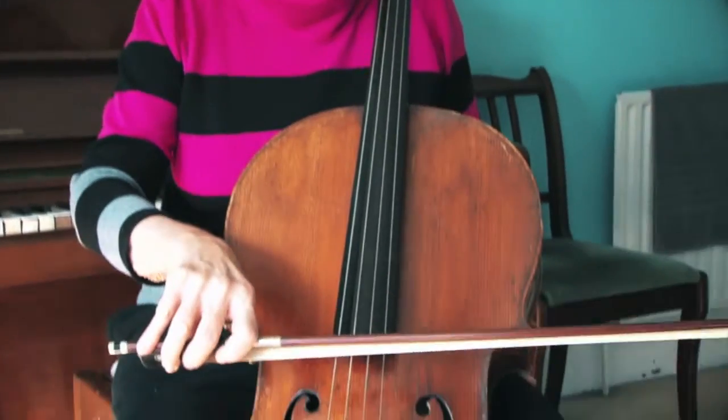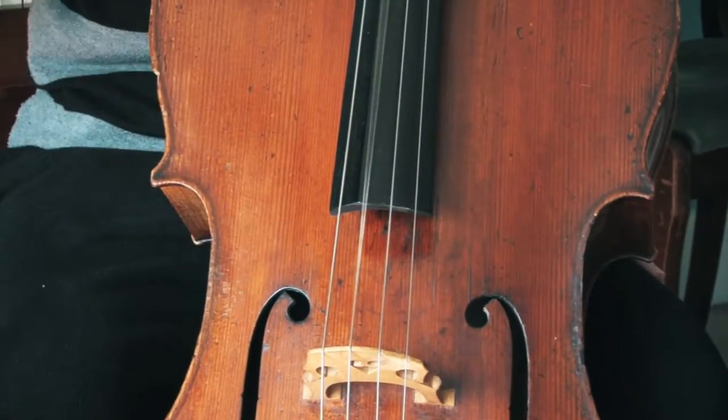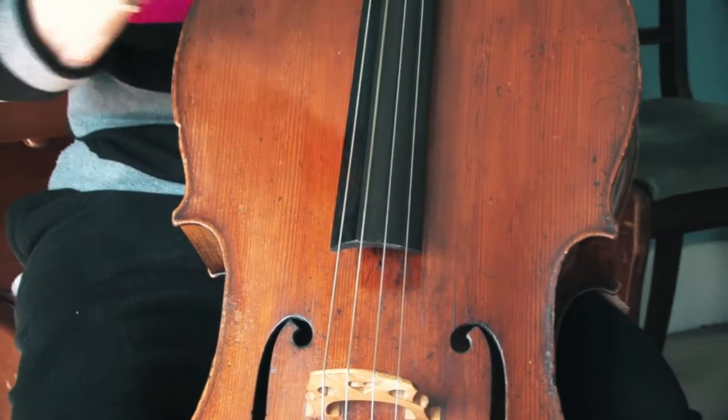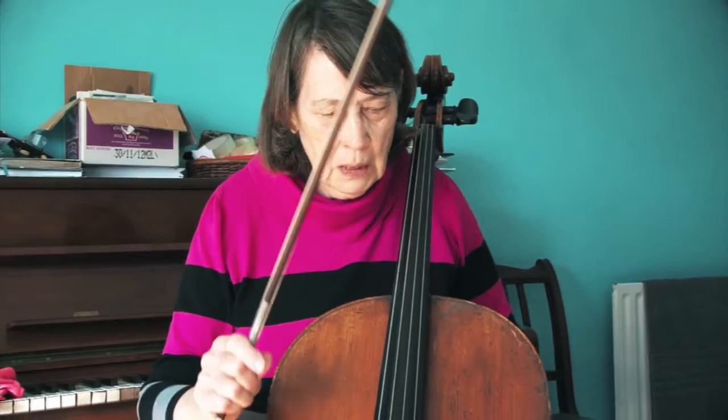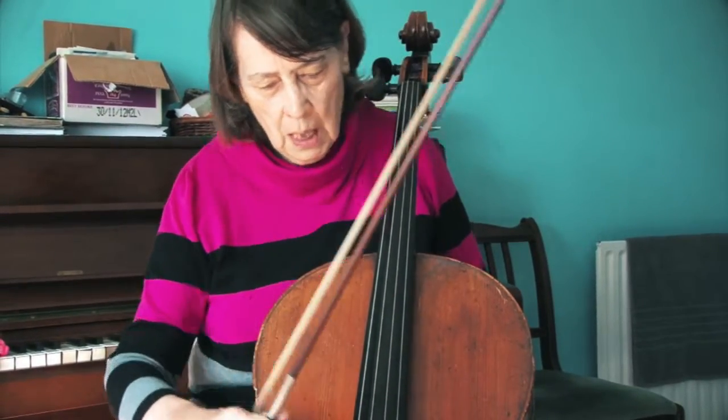You know you have to put rosin on your bow to make a sound on the cello. When you play, a little bit of the rosin comes off on the string and onto the fingerboard under the string and down onto the wood underneath.